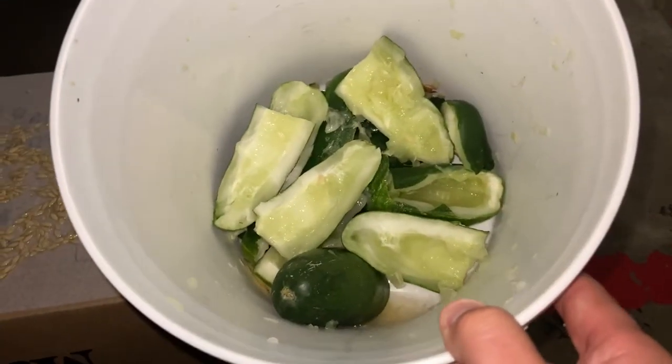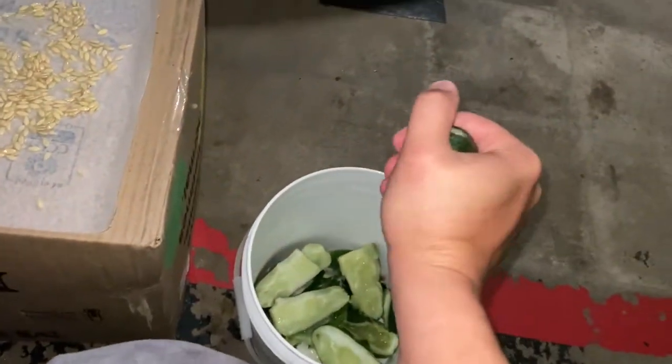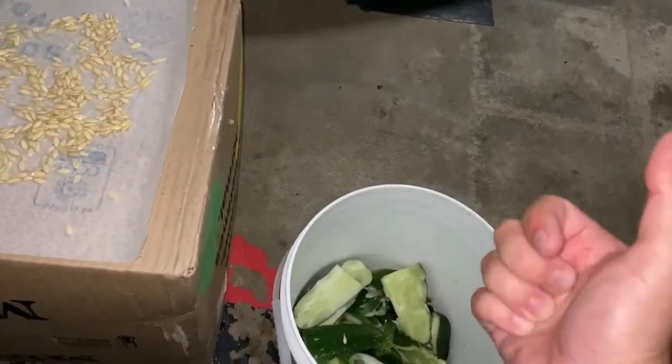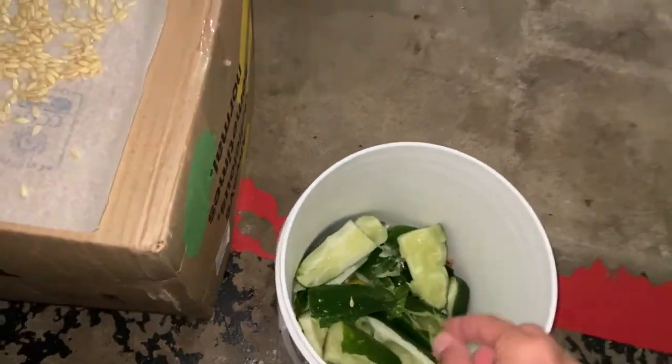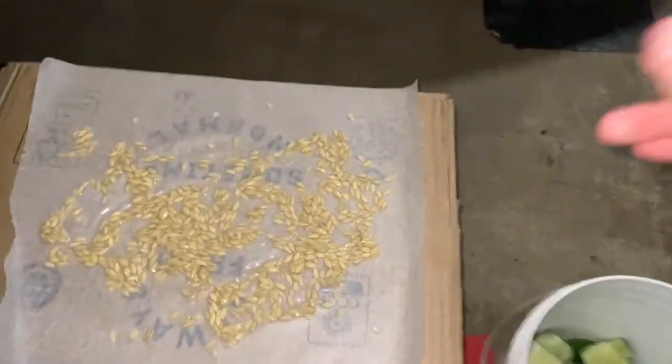This is what is left over from the cucumbers. After I turn them and squeeze them, they usually break. As they break, you kind of just take each piece and take the seeds out and put them on the wax paper. Now, all this won't go to waste — all that's going to be fed to the chickens, and cucumbers are really good for chickens anyway.